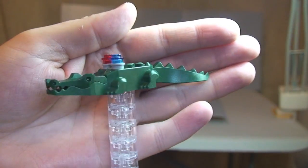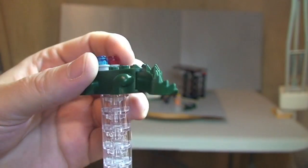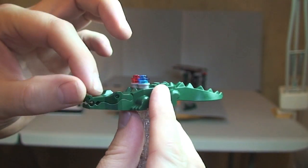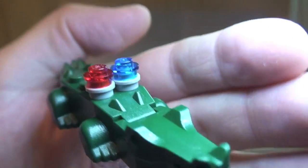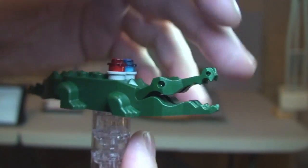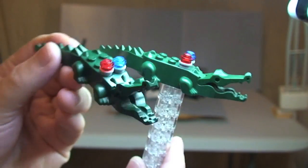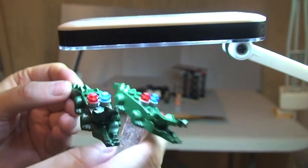Next we have the Robo Crocodile, and there are two of these — both identical. They have poseable sections: the tail section can move, and obviously the jaw opens and closes. On the backs of both of them you have police lights — red and blue. Quite a good-looking crocodile. Both are absolutely identical.